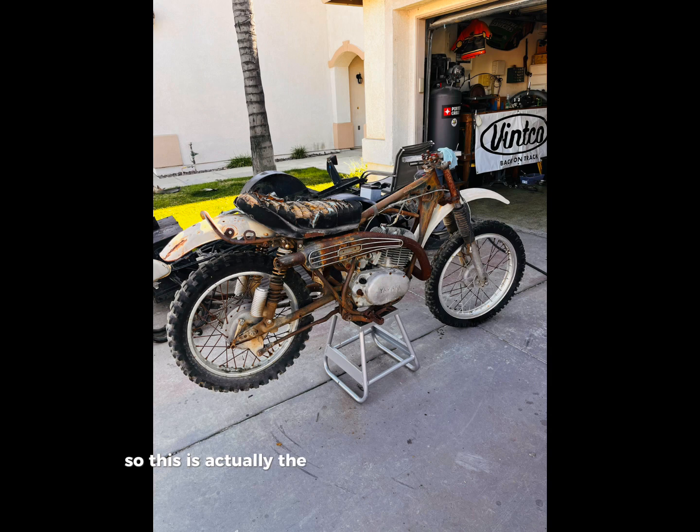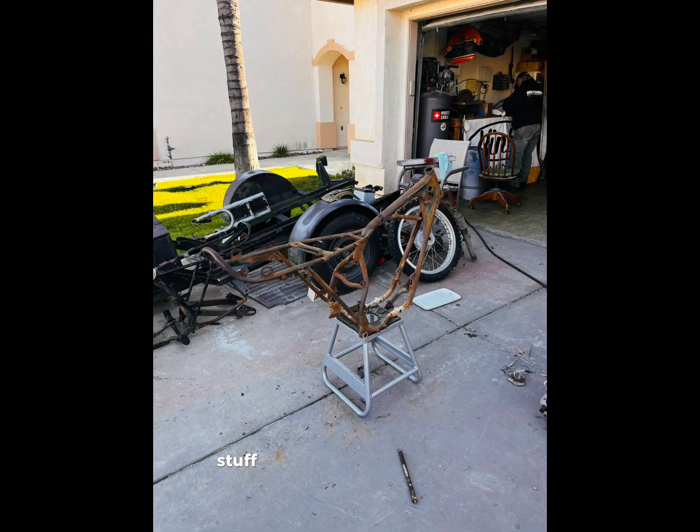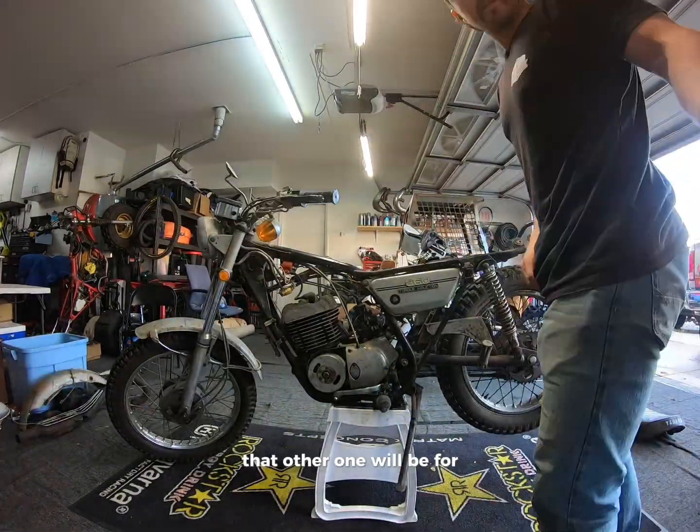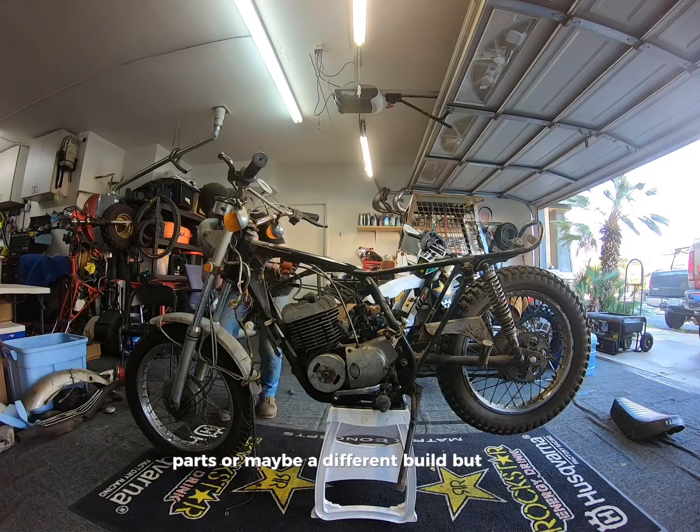This is actually the bike we were going to start with, and it was going to be a lot of work sourcing all the small parts and stuff they don't make anymore. But we went ahead and framed this, and then we found the new one. So that other one will be for parts or maybe a different build.